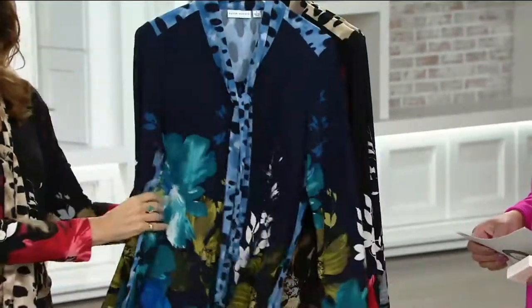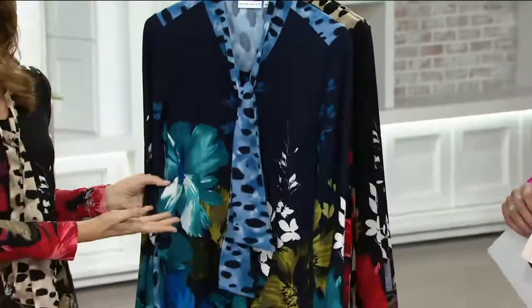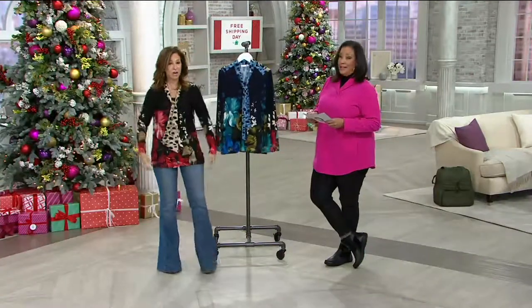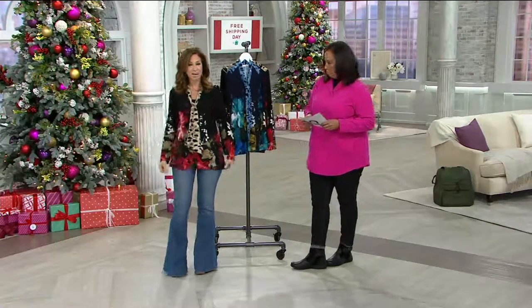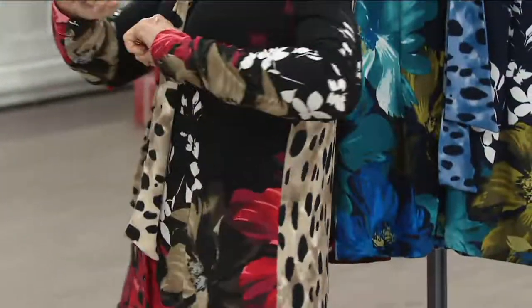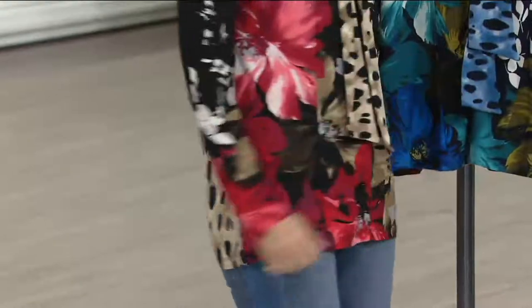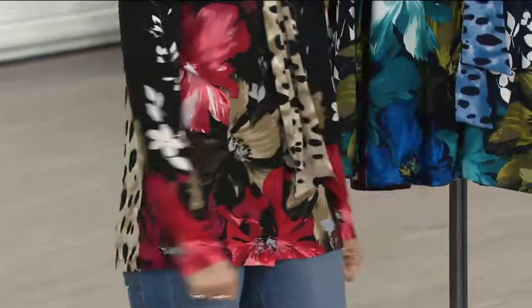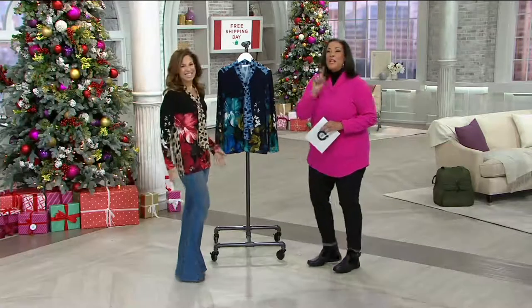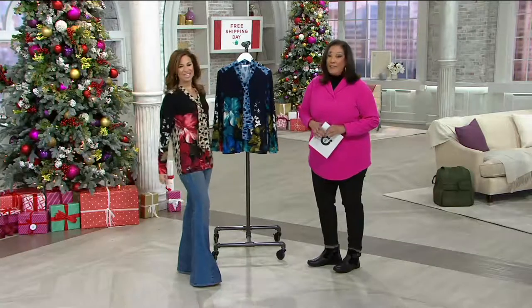It's a liquid knit fabric — a great way to try QVC's clothing. Liquid knit is the number one fabric both in my collection and across all of QVC. I'm five foot four and it fits the lines of my body but it's not overwhelming me. It's that fit and flair that we love. The print cascades beautifully, and when you turn around — I love the BAM in the back. It's awesome! Free shipping and handling on everything today.